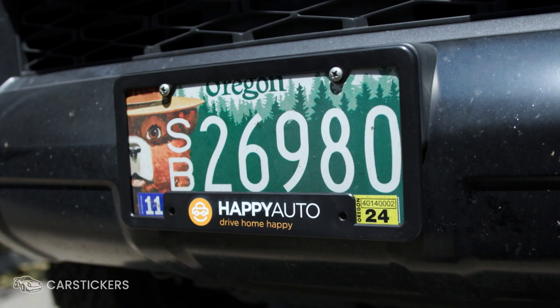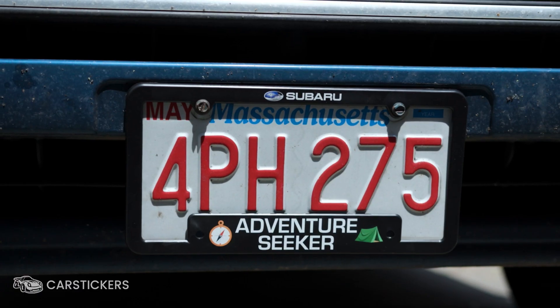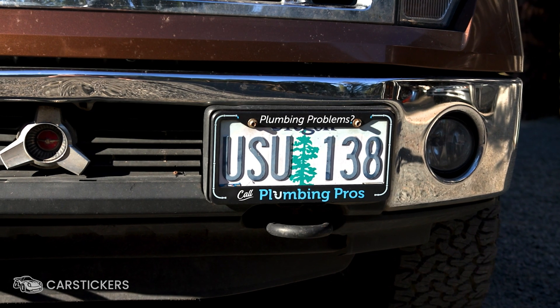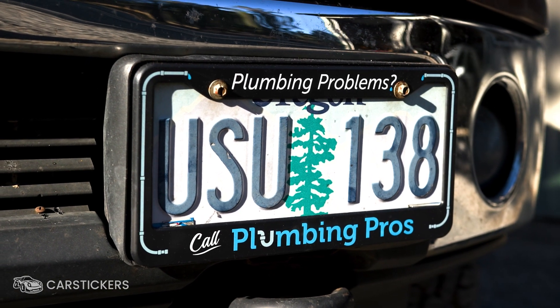Looking for an easy way to advertise your business, promote your event, or just stand out on the road? Digitally printed license plate frames at CarStickers.com lets you customize your frame in full color.